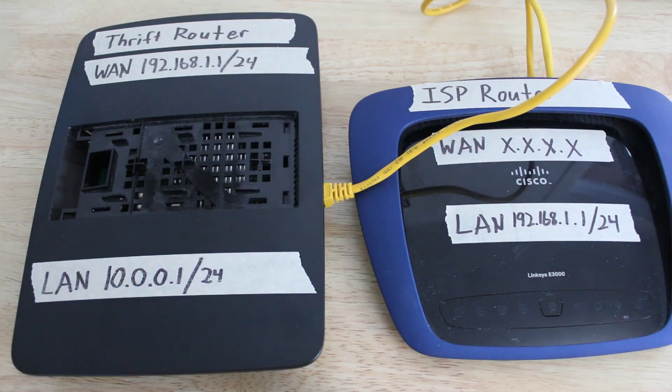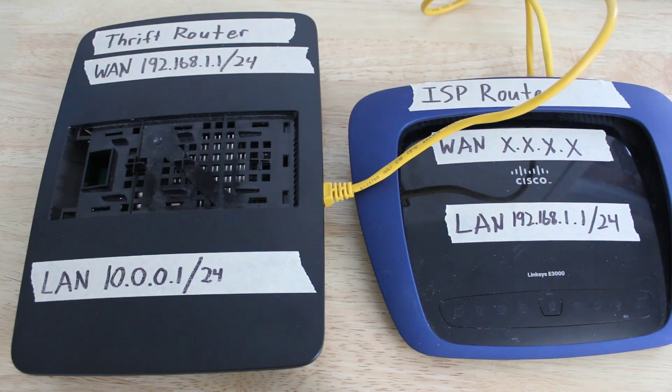Like I said, I have tried this multiple times, and as long as you factory reset the thrift store router, it should default to this setting, and it should automatically switch the LAN, or downstream IP address scheme, to a 10.0.0.1 slash 24 network. Of course, if you know what you are doing, you can always log into both routers and change and optimize your subnets to your heart's content, but that is beyond the scope of this video.